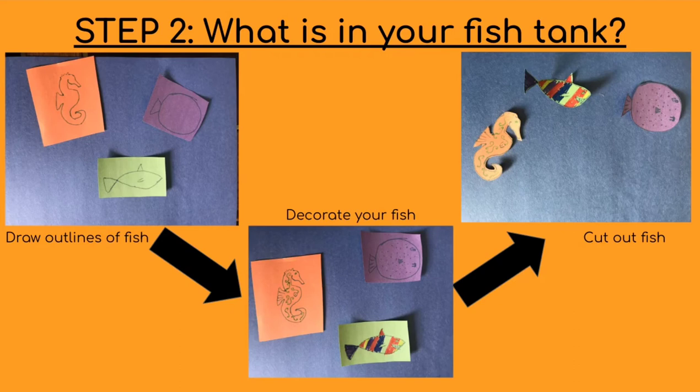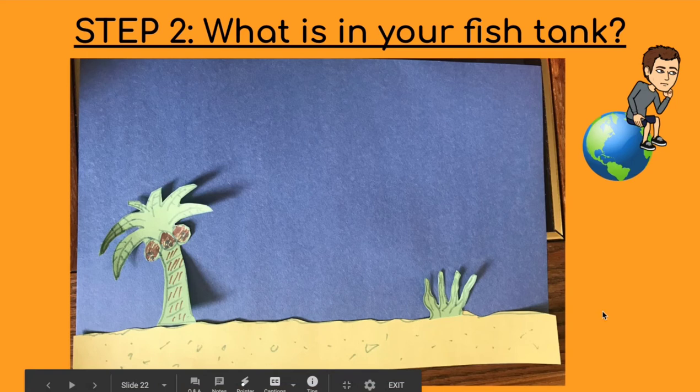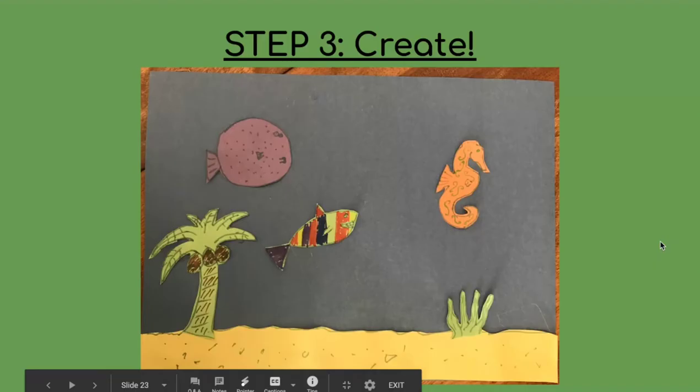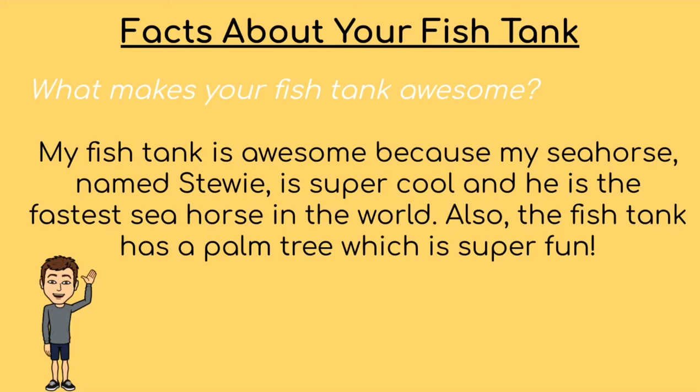So I drew the outlines, I decorated my fish, and then I cut them all out. Then I thought about what kind of terrain I want in there. I cut out some sand for the bottom of my fish tank, cut out a little bit of seaweed, and then I thought — you know what's tasty? Coconuts. So I made a palm tree and put it in the bottom of my fish tank. I then glued down all my fish to the bottom of my fish tank. What makes my fish tank awesome is that my seahorse named Stewie is super cool and he's the fastest seahorse in the world. Also my fish tank has a palm tree in it, which gives them delicious coconuts to eat whenever they want.